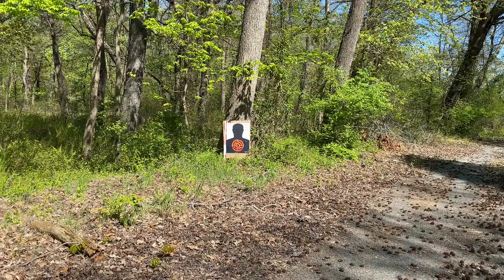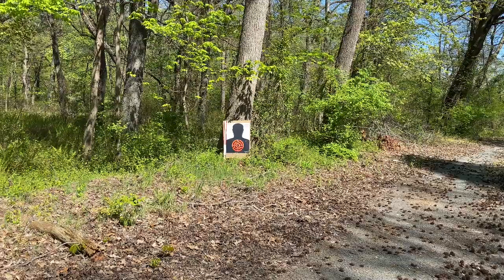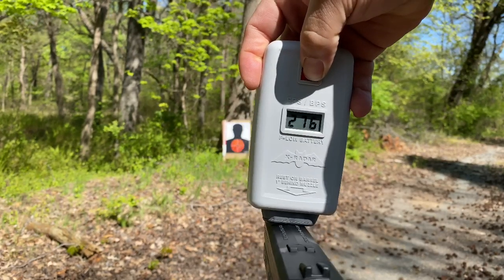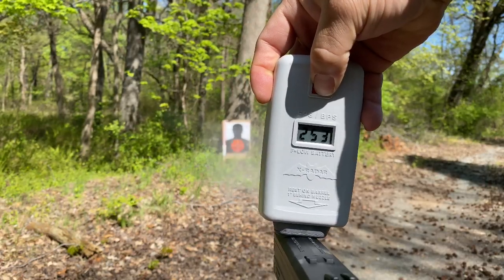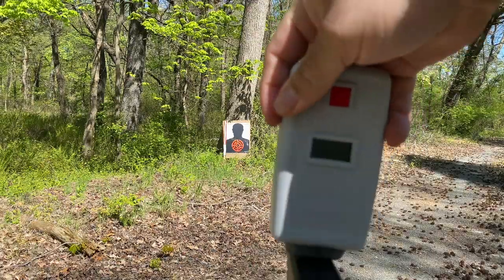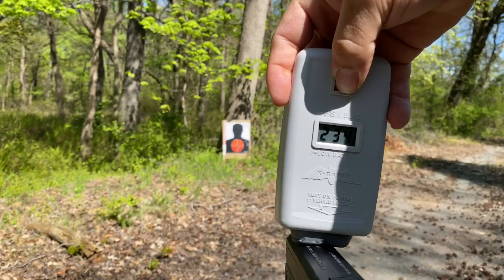All right, this is the second round, second mag. I'm going to chrono it with the second mag. 276. 253. This gun has an issue — there's a problem with this gun. It doesn't want to fire on the first pull.